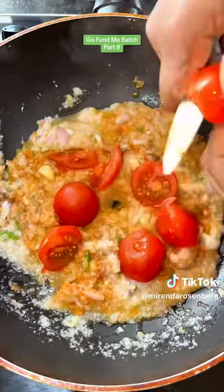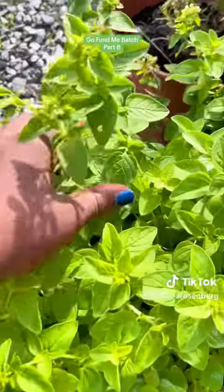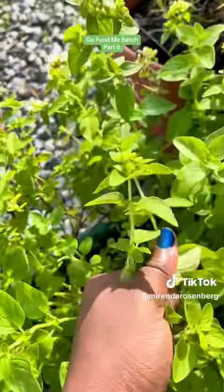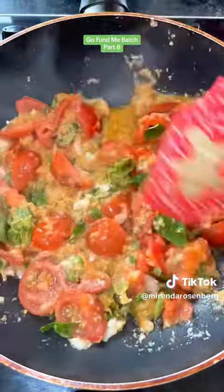After that, I turned down the heat and I added my tomatoes, because you need tomatoes. Then I went out and got some fresh oregano — if it's not fresh, I don't want it, because there's something about dried oregano that I just don't like.